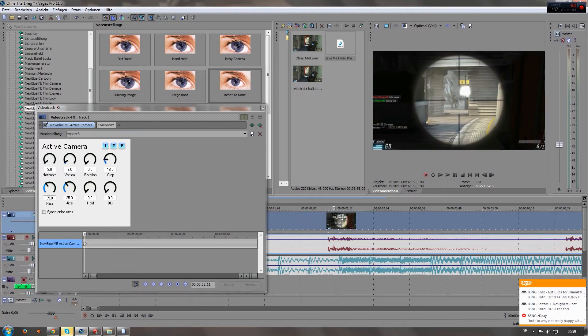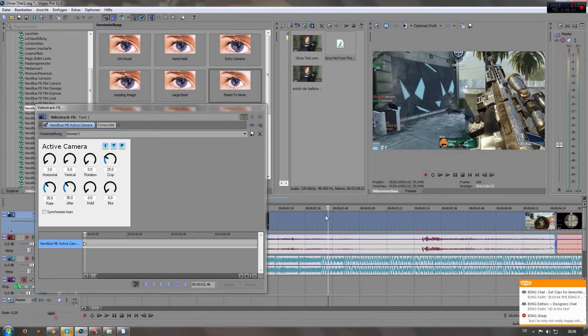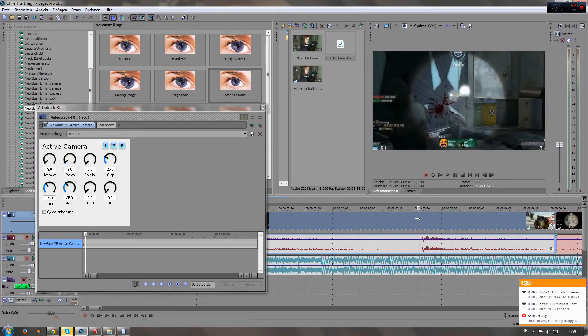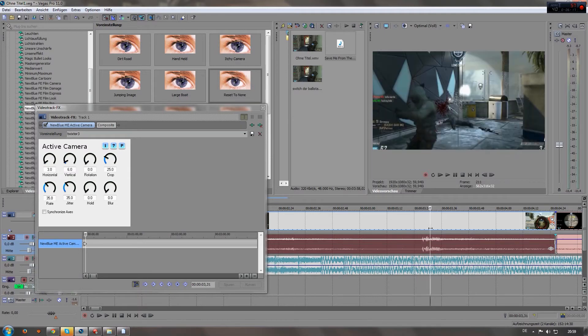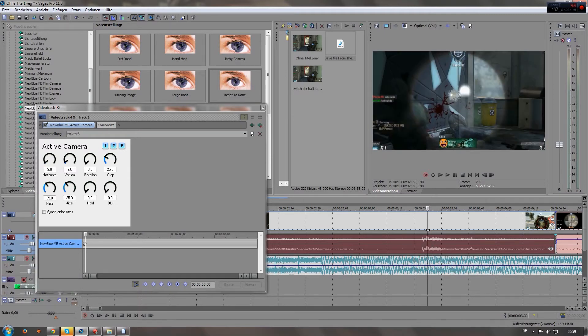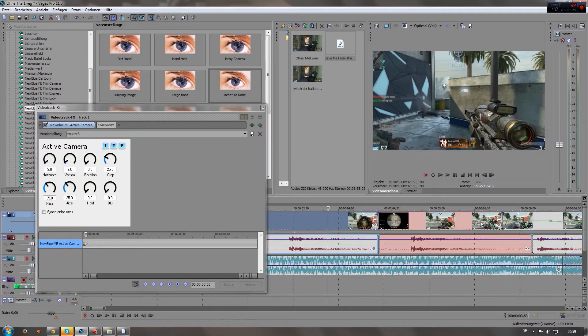So now you can already see — if you scroll along the timeline, it zooms in for the shot. Now you can just go on the next shot; you can always see it on the audio layer right here where the next shot is, and go a little bit into it.